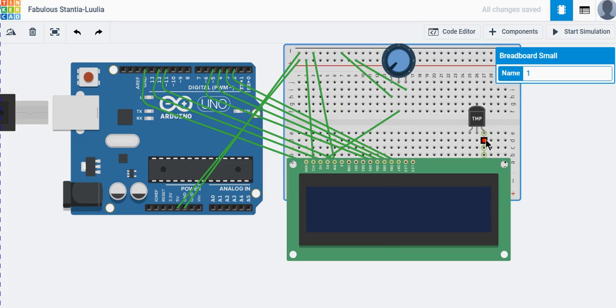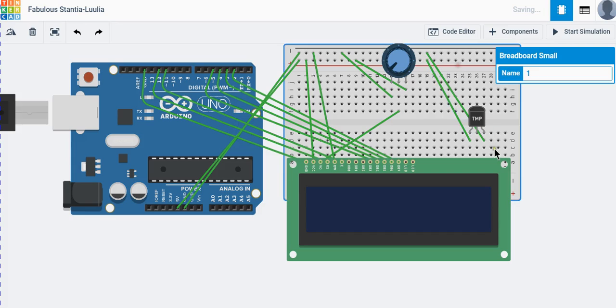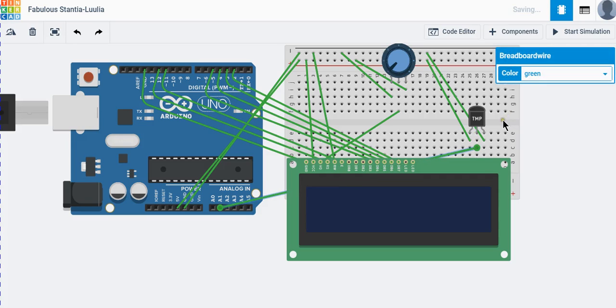Now for the temperature sensor — it has three pins. The first pin is ground, so connect it to ground. The second is the plus pin, so connect it to 5V. The third pin is called Vout — this is where we get the analog data from. Since it gives an analog value, we need to connect it to an analog pin. I am going to connect it to analog pin A1.